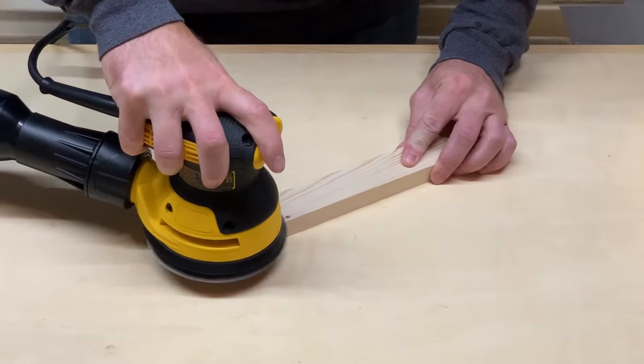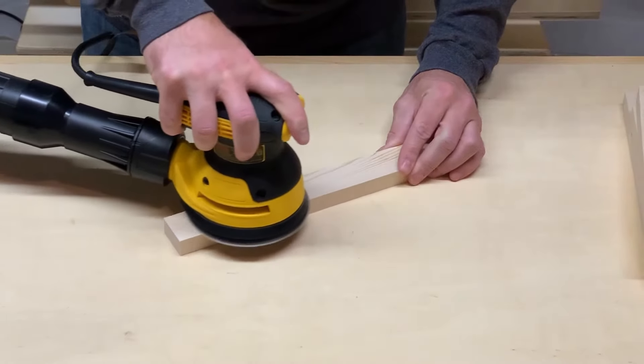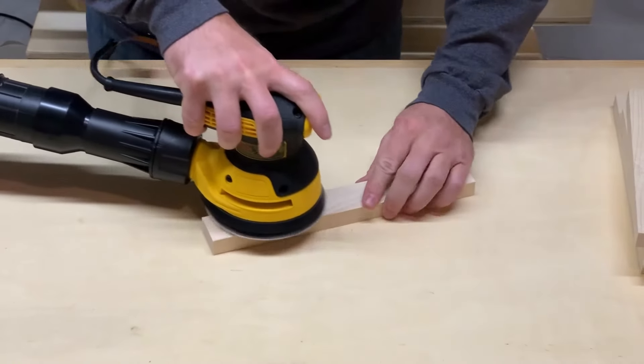I figured it would be easier to sand before I got into assembly. Plus I was just so darn excited to get sanding I couldn't possibly wait any longer. Sanding is my favorite.